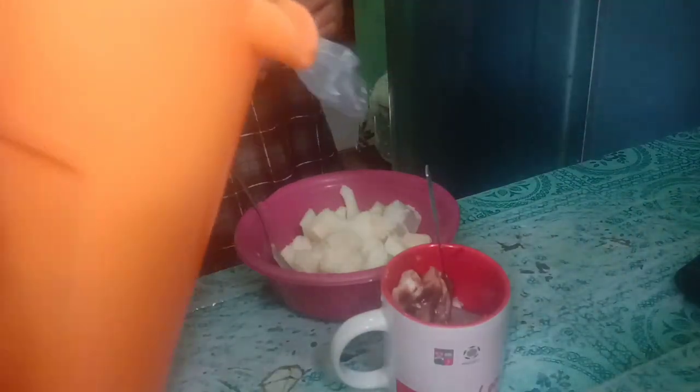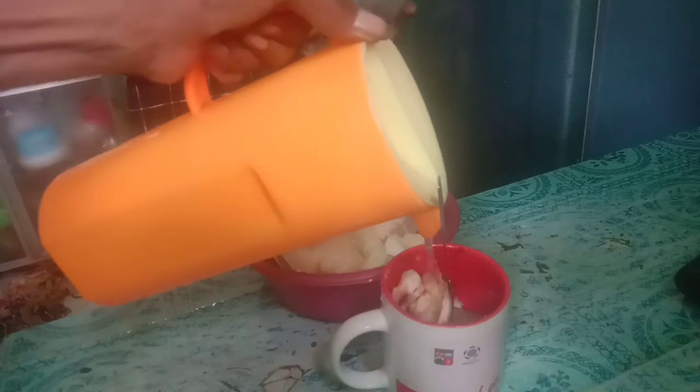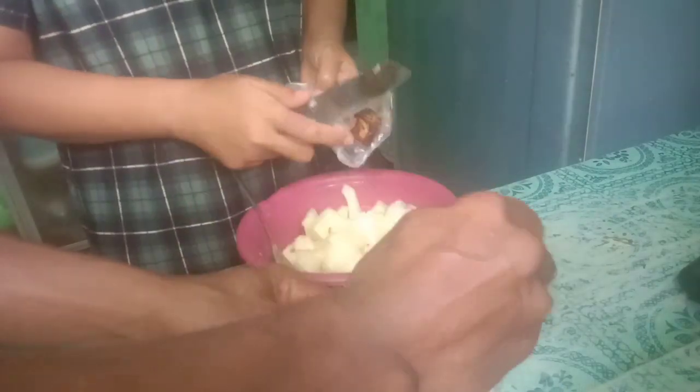Kita akan tambahkan dengan air sedikit. Air ini bisa ditambahkan, bisa juga tidak, sesuai selera saja. Kalau ada sirup, disiram sirup lebih joss, mantap.